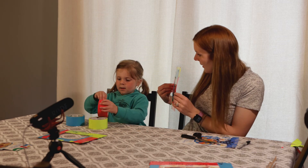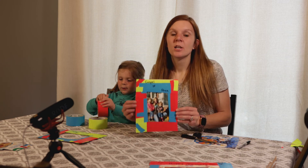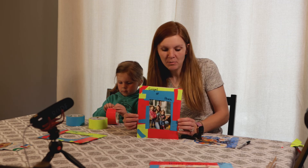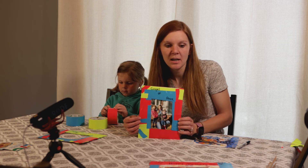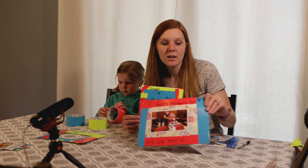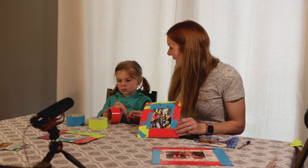We have our gospel of peace frame — have fun and enjoy the craft! I can't wait to see all of your frames and the different pictures you put in them. If you want to make one for Mother's Day too, that would be a great idea. We'll see you next week, bye!